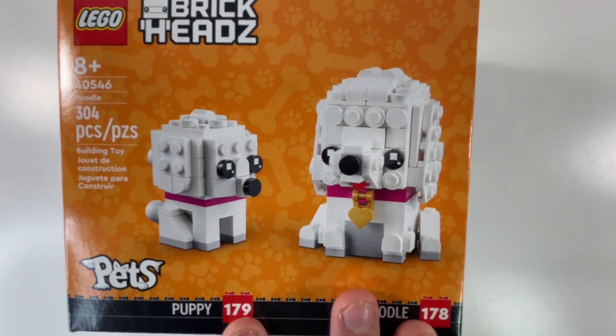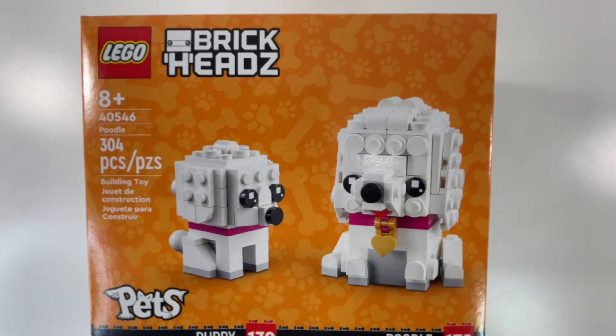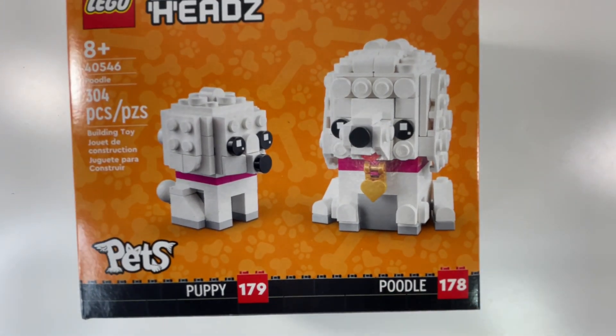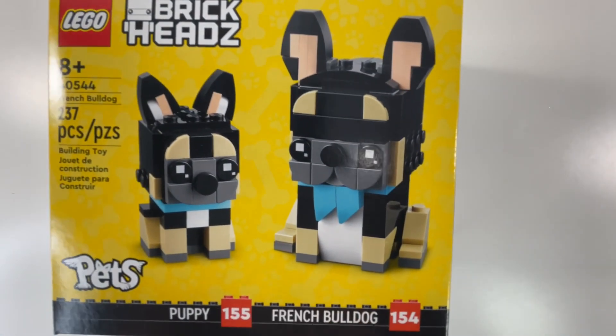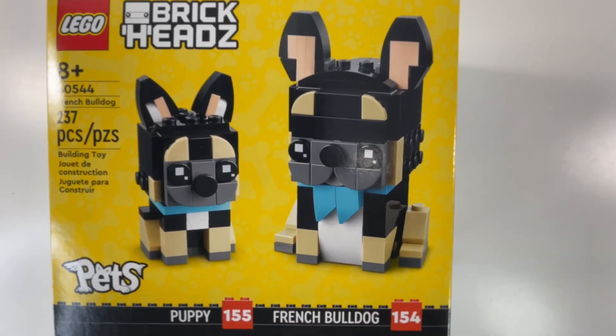Moving on, I got another BrickHeadz set — there are quite a bit of BrickHeadz sets in this unboxing. This is the LEGO Pets Poodle bundle — you get the puppy Poodle and also the adult version of the Poodle, set number 40546, has 304 pieces, suggested for ages 8 and up. Moving on to the ninth one, we got another BrickHeadz set — the Pets French Bulldogs, with the puppy and adult versions, set number 40544, has 237 pieces, also suggested for ages 8 and up.